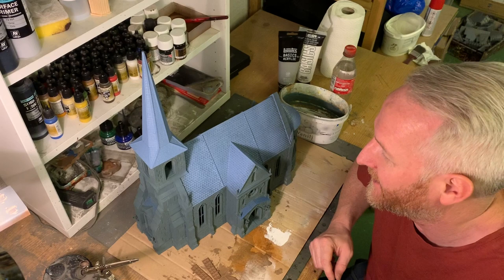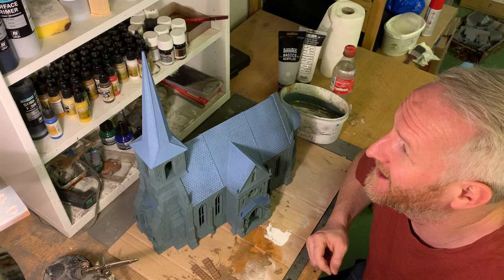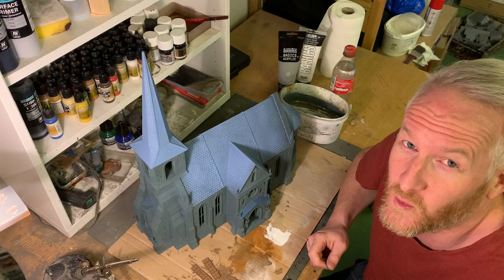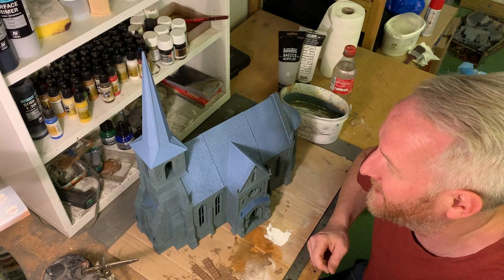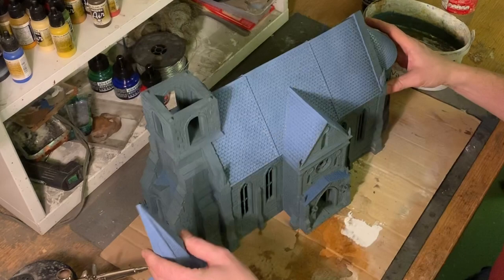Hi and welcome back to the channel. As you can see I have a really big project this time. This is the Whitewood Abbey Church from Infinite Dimension Games. They were kind enough to send me the files for this and I printed it — it took about 125 hours to print at 0.2 millimeters layer height, 5% infill, 2 wall counts, 50 millimeters per second for you 3D print nerds like me.